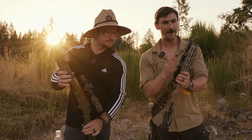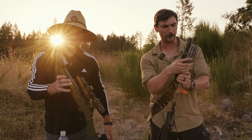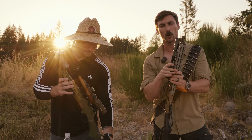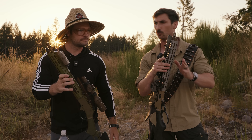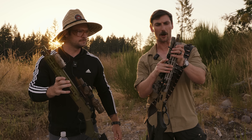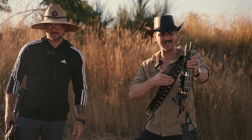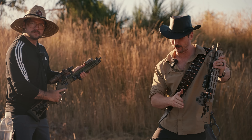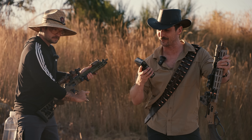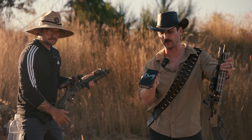Before we move forward, we also have to thank Primary Arms — a big thank you for sponsoring this video. They are making awesome optics at a great price. We also have to thank the Patreon, and we cannot forget Onward Research. It has our products, all the awesome swag and merch, including this lifeguard hat right here for the summer. Hot boy summer. Get in there and check it out.